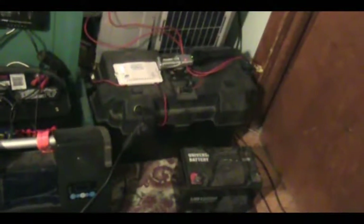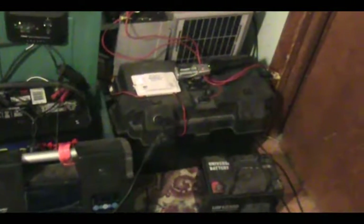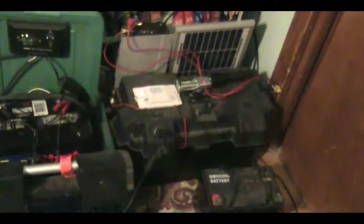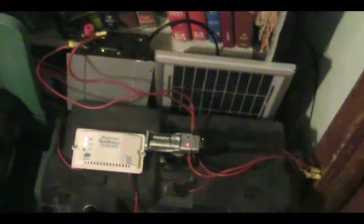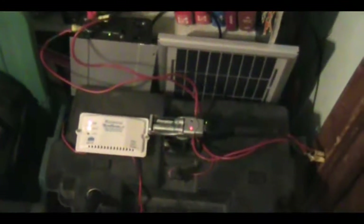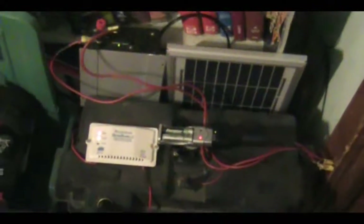My solar panels pretty much keep up with it every day. I can use the system every day, use it into the night, and the next day it will fully charge my battery. But what I really want to show you is that it is impossible to run a laptop off of a small solar panel like this directly.